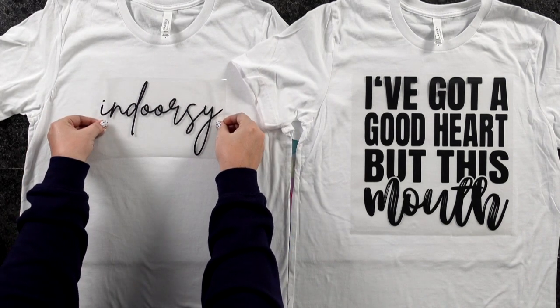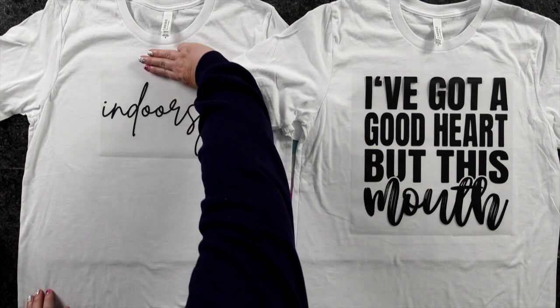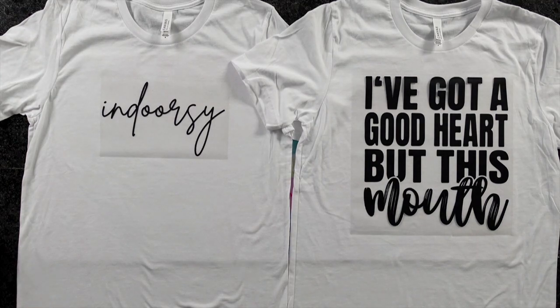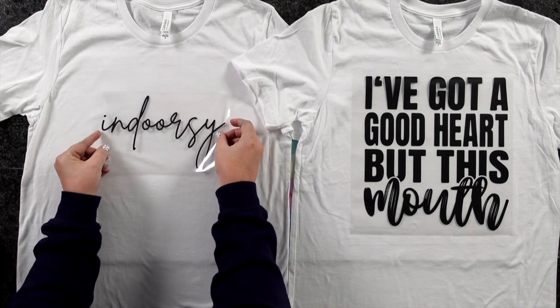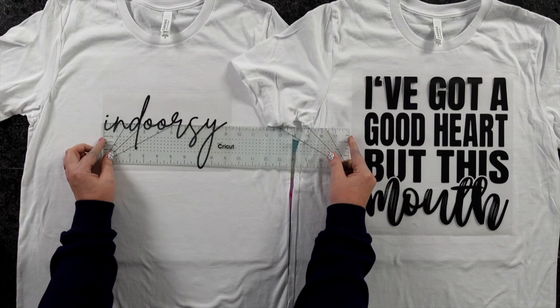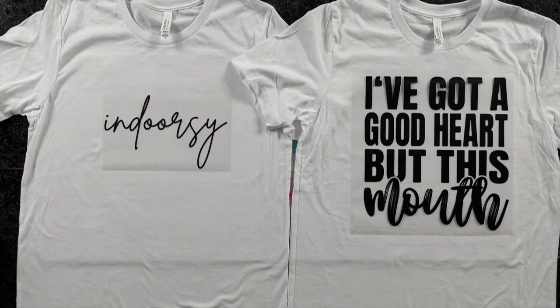I always recommend going to stores and looking at their T-shirts to see how they're designed — and even professional designers don't always get it right. Sometimes you can look at a T-shirt and say, that looks a little bit too high. This particular design is not even 11 inches wide — I believe it was 9 inches wide. I could have brought it in a little bit smaller. With a design like this, it's more about playing around with it and figuring out what works best. Not all designs need to be blown all the way up to the maximum size.